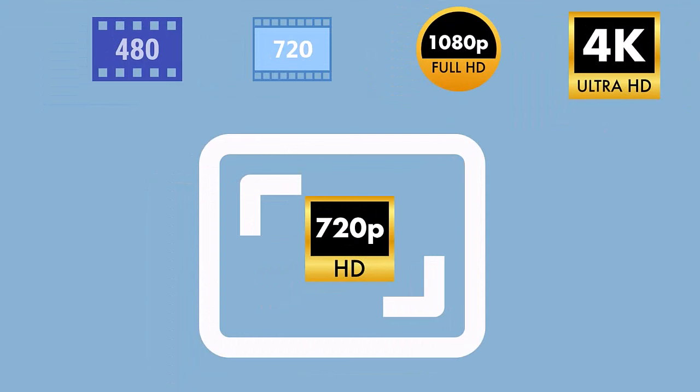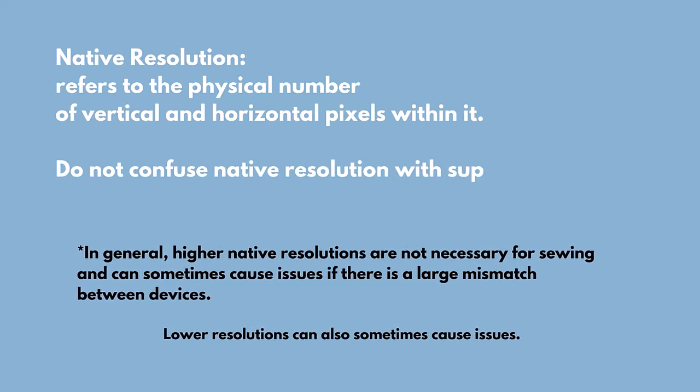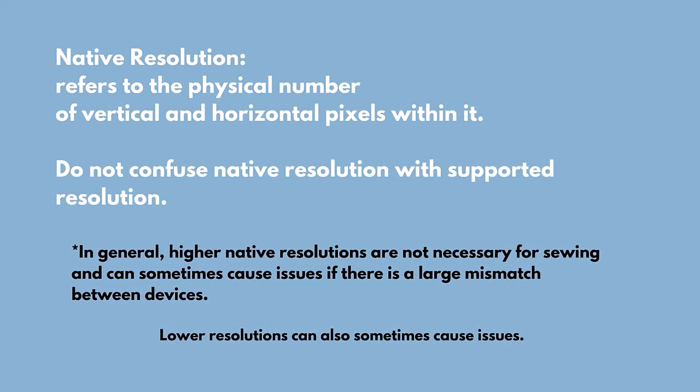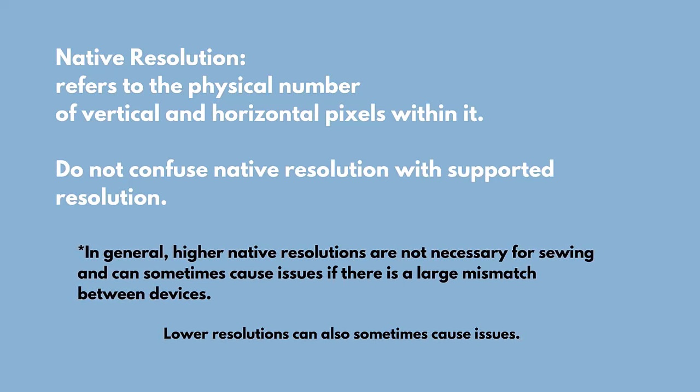Let's talk about this projector's native resolution. Its native resolution is 720 pixels. We recommend projectors of about 720 pixels or more, although we don't find that more makes it better for sewing, so we do recommend a native resolution of about 720 pixels.